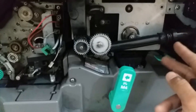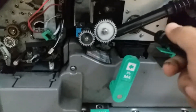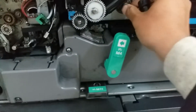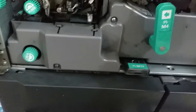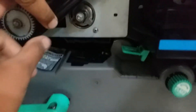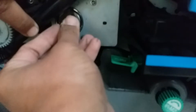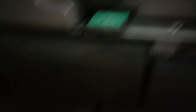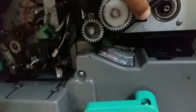Open the drum unit. First of all, remove this one like this. Now this is the screw — open this screw, open this screw, and keep it here. Remove this also. Remove this one. Now your drum is free and you can take it from the machine.